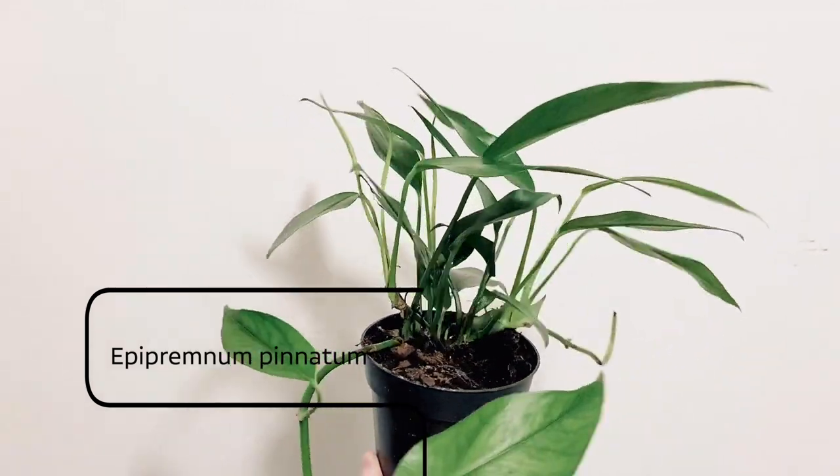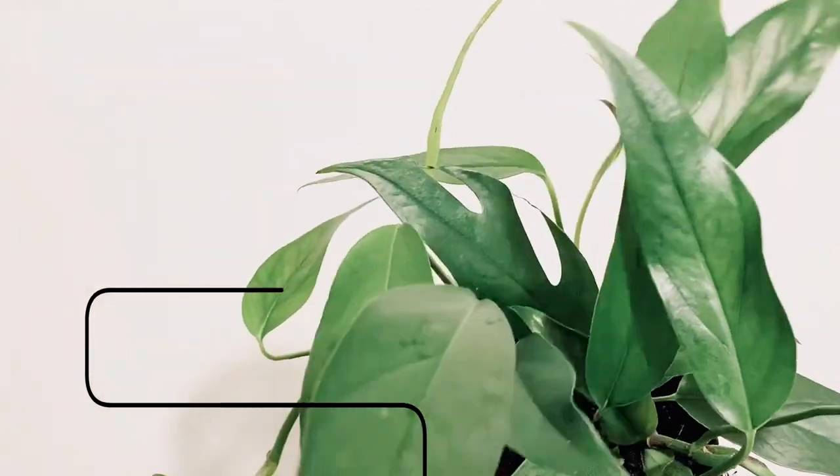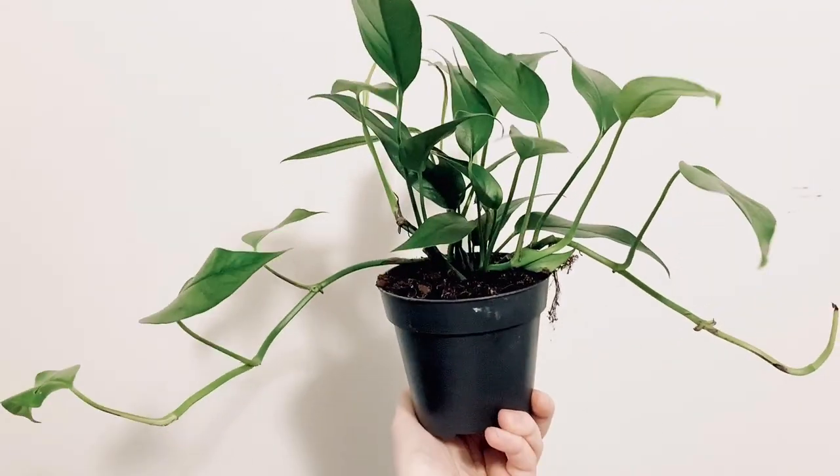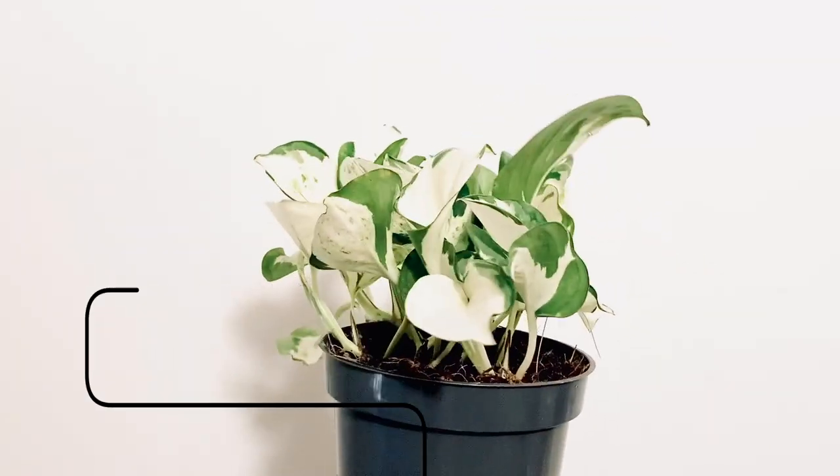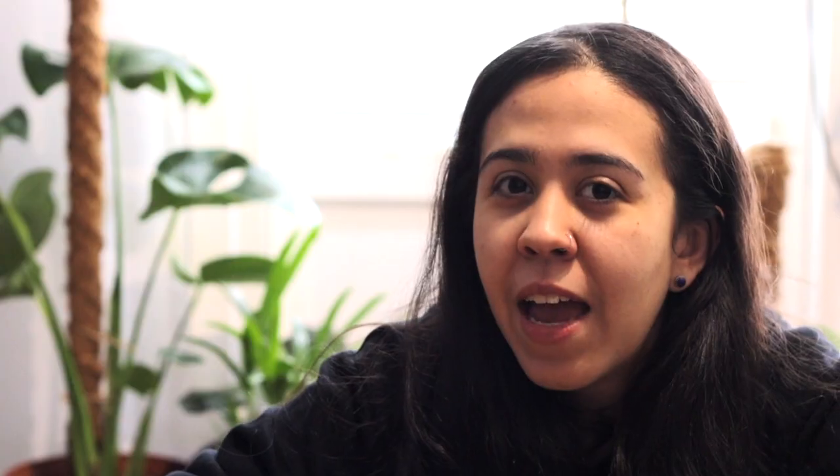He still has the plants — I have to send him his babies. His babies survived the shipping but mine didn't, and I'm honestly glad, because I would have felt really bad if my friend's babies hadn't survived. He also got me an Epipremnum aureum 'Manjula', which is the cutest little thing. Such great finds — I think the Epipremnum pinnatum was four euros or so. What a find! I'm so thankful he found those two babies and I cannot wait to get them.